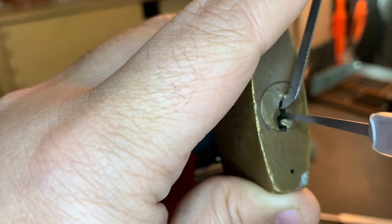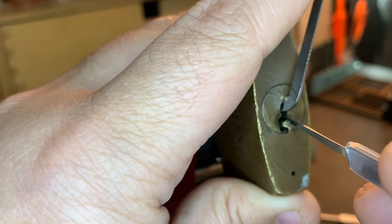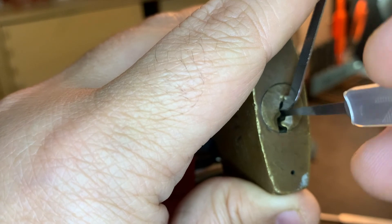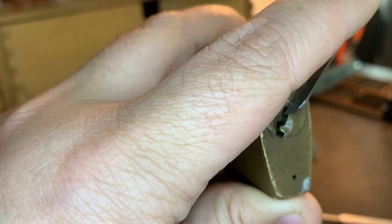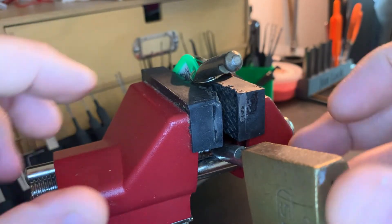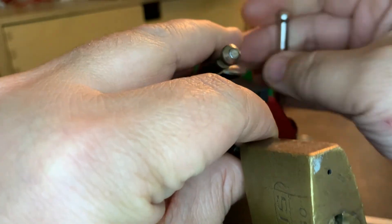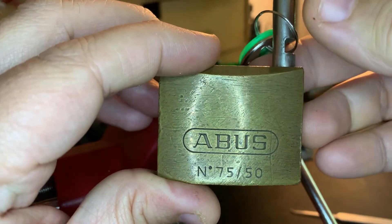Maybe I'll even try going off the warding — oh yeah, there I go! Just picked one, just picked another. Going off this warding was a lot easier than going off the bottom of the keyway — spool after spool, and we have an open! That's the Abus 75/50.